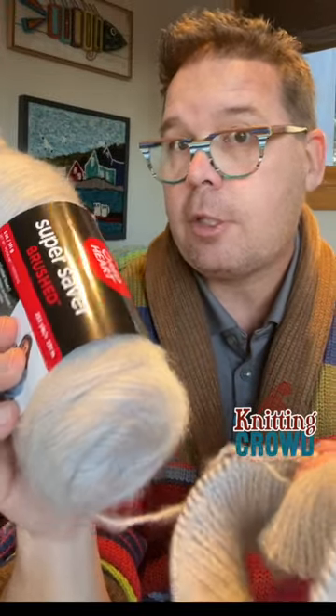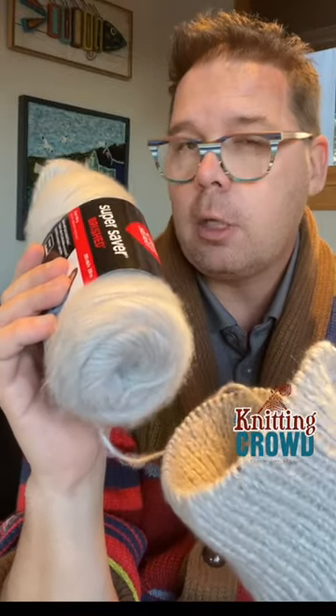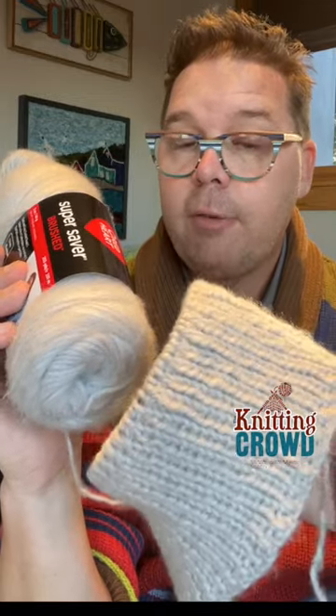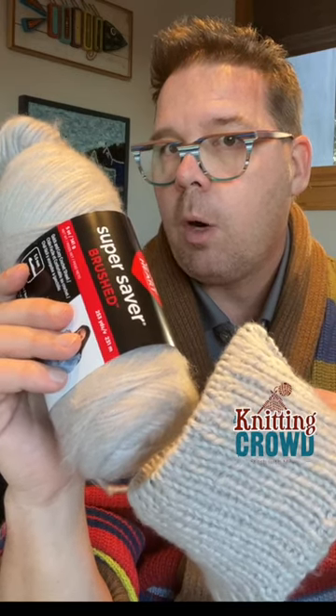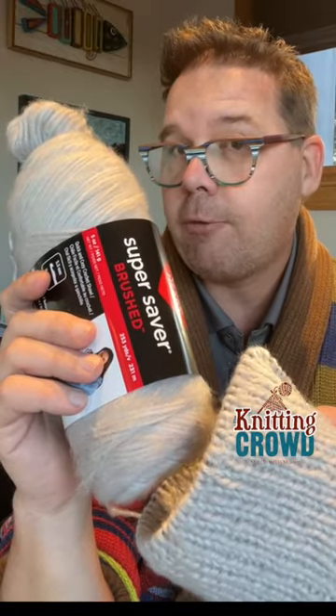The Yarnspirations design team recommended it for me, and one of the reasons why they did that is that I'm still a little inconsistent with my knitting stitches and being completely even. I noticed that I was using Patons Lincoln Fog and also Patons Classic Wool, and it has a bit of halo to it, so it actually hides my imperfections a lot easier.